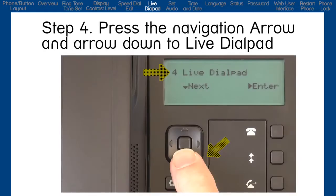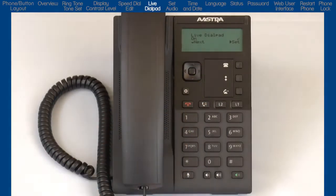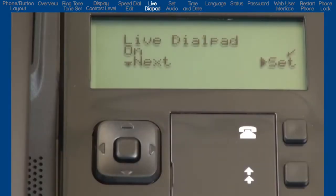Arrow down to Live Dial Pad and press the right arrow to enter the Live Dial Pad menu. Here, I can turn Live Dial Pad on or off. If you turn the Live Dial Pad on, your phone automatically dials out and turns the speaker phone on as soon as a keypad number or hands-free button is pressed. A check mark indicates the current status.